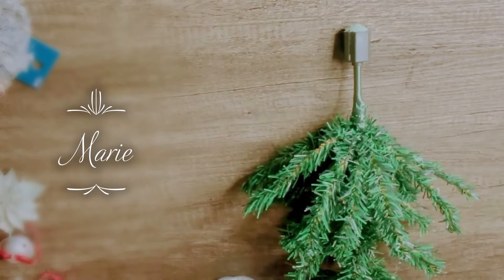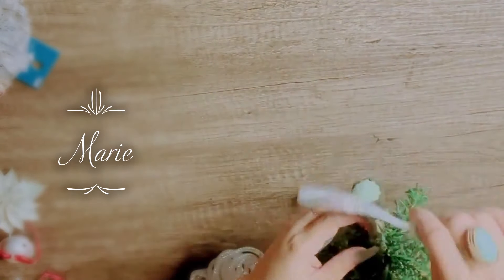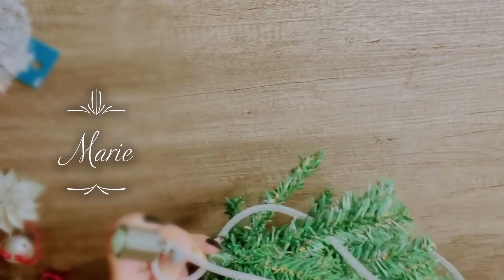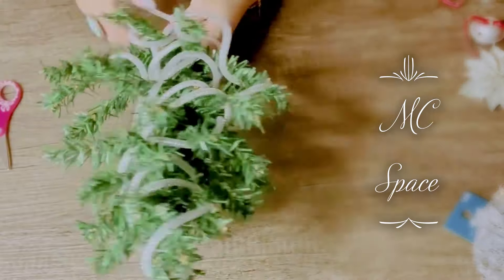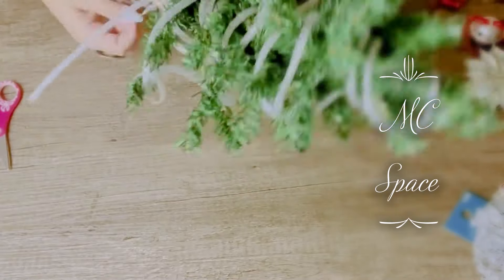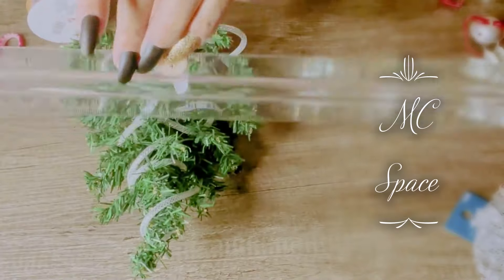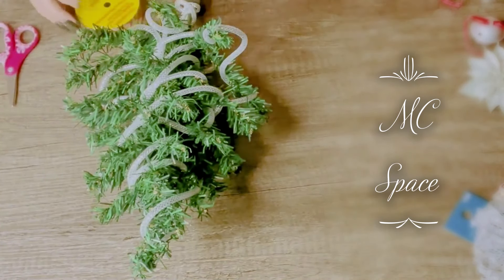I'm going to create a swag and I'm going to use this white Dollar Tree material — not ribbon, it's like tubes. I'm going to wrap it all around like so. It doesn't look pretty right now, but I promise it's going to look much better at the end. After I wrap it, I'm going to take this ribbon also from Dollar Tree and I'm going to be cutting pieces in four inches, like I showed you with my ruler.